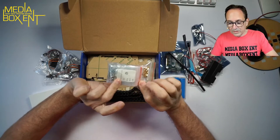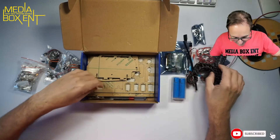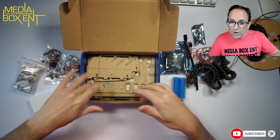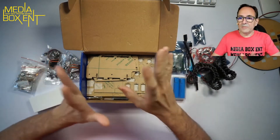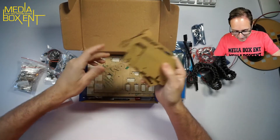Screws and nuts, everything for the wheels and the tank, plus screwdrivers — so you have everything here except the Raspberry Pi itself. And in here we can see all the acrylic pieces.